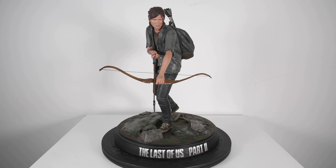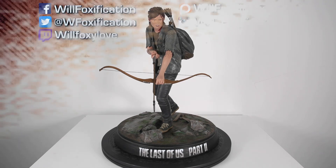It's a good piece overall. If you have any questions, feel free to let me know in the comments below. This is Wolfoxification signing off — I'll see you guys in the next video.